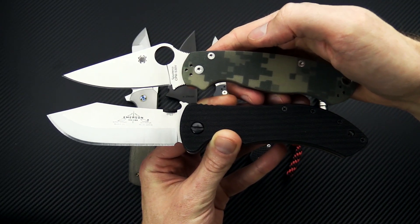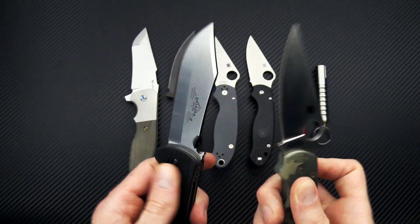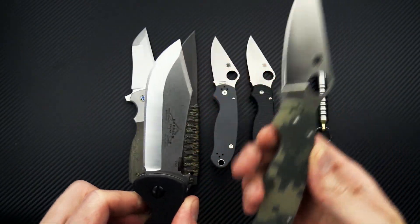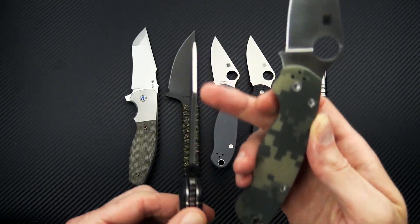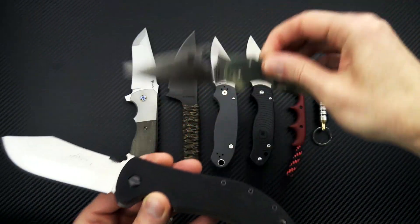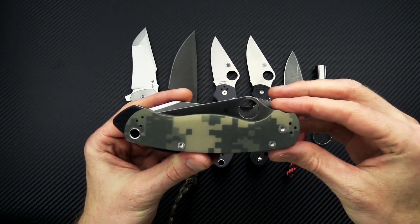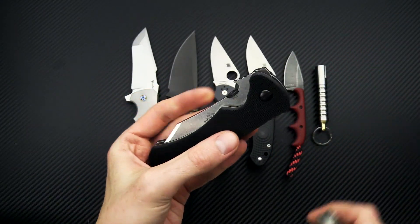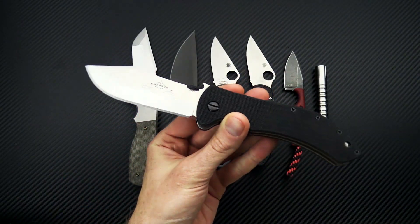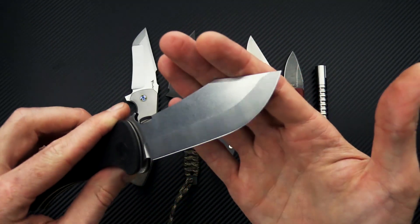A bit larger in both handle and blade — you can see the blade is also a bit wider. Thickness is going to be about the same except out to the tip, which thanks to that saber grind gives you a much more robust tip. The functional grip area is a bit larger, and the overall footprint is going to be a little shorter than the PM2 and a little longer. A great outdoor field knife with solid Emerson construction and a big-bellied skinning blade for hunting and skinning tasks.